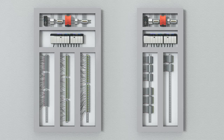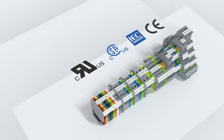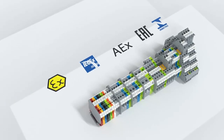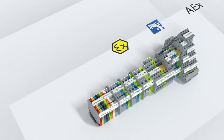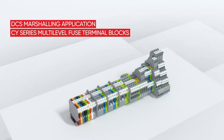The high-performance CV series terminal blocks have been certified by all international standards and have five different hazardous location certifications, making these CV series terminal blocks an ideal choice for DCS marshaling applications in all process industries.